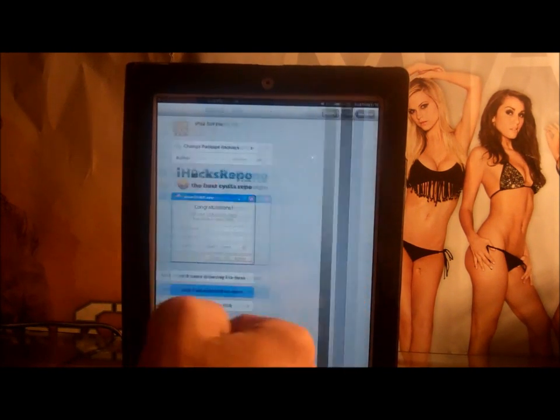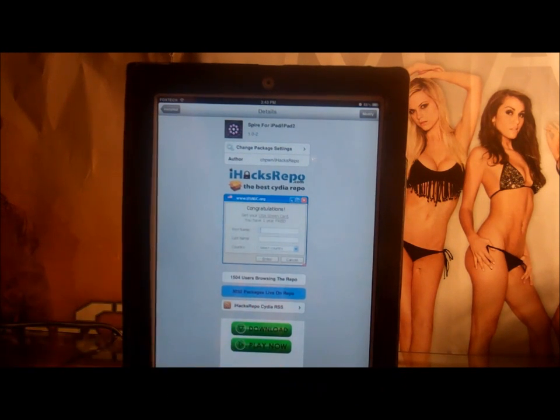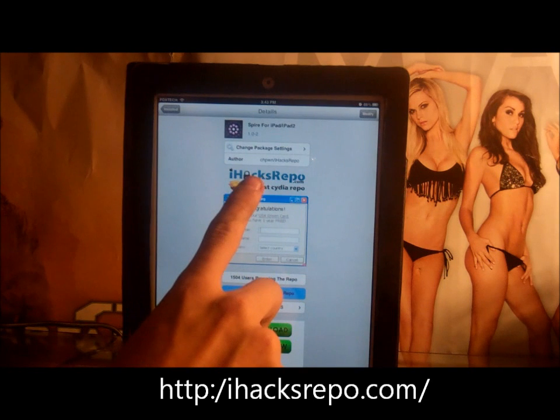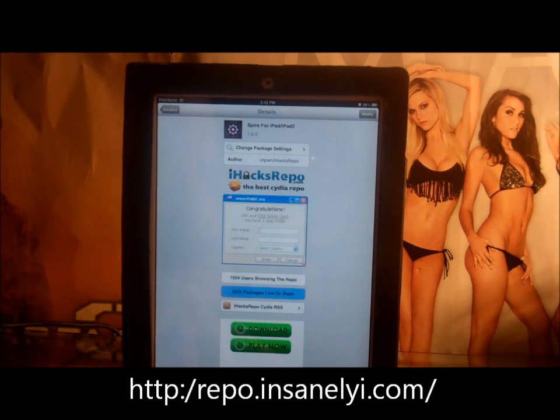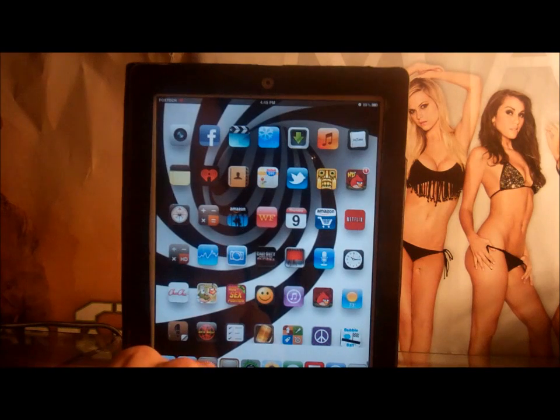The third thing you need to get is Spire for iPad and iPad 2. You're gonna get this at ihacksrepo.com — I'll put a link in the description. The repo is ihacksrepo.com, spelled I-H-A-C-K-S-R-E-P-O dot com. That's what you guys need to get and where to do all this stuff.